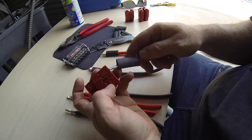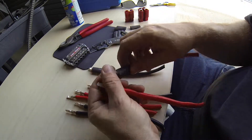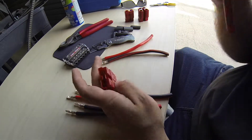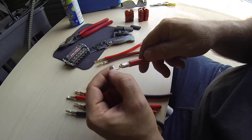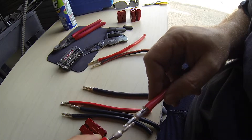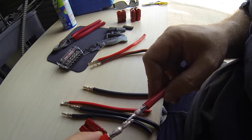Alright, so the way these fit in these holes — I'll do the heat shrink later actually. The way these fit in these holes, it's hard to demonstrate, but there's a flat spot on the back side. This is the front side. So when they mate together, they actually snap together like this, and those parts touch — that is where the connection happens.